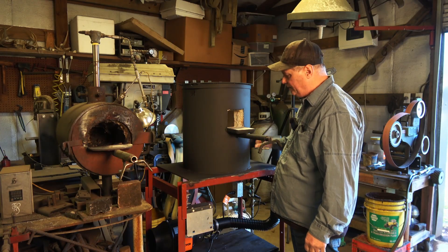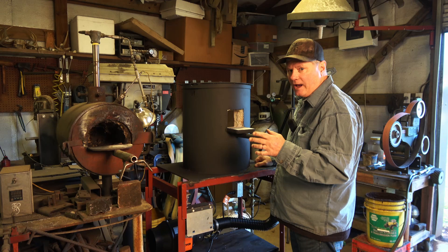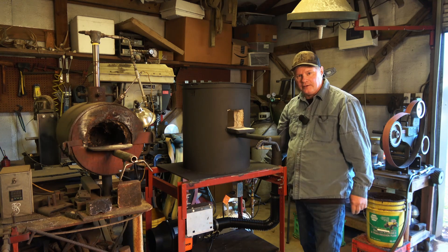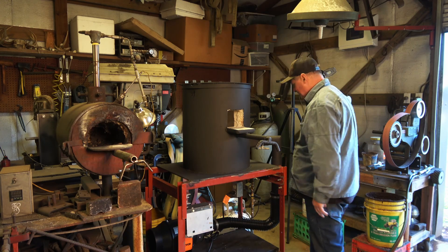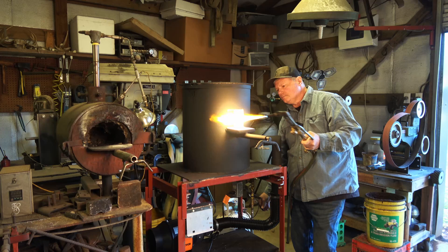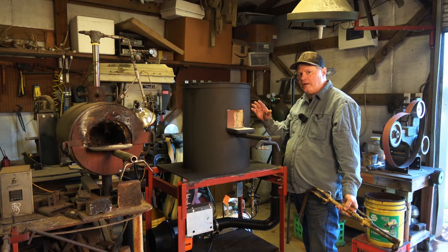I prettied it up a little bit with some paint — now it's time to start the dry running. There is a procedure: about 100 degrees an hour, bring it up slowly then turn it off, fire it up again in about an hour. Let's go ahead and do the first fire and see what it looks like. First I'm going to turn the blower on and set it to high speed. Right now the solenoid is open but I've got the gas off. I've got the needle valve set to about halfway — I'm not going to open the gas to the forge just yet. Blower's up and running, now we'll put some gas to it. I'm just adjusting this needle valve until I get a good clean burn.